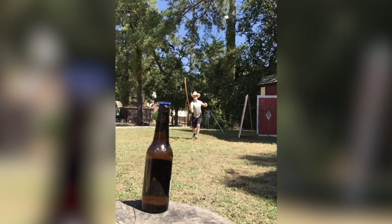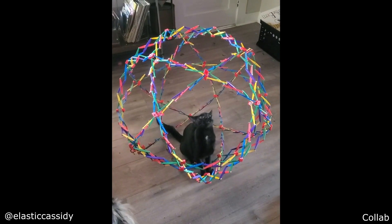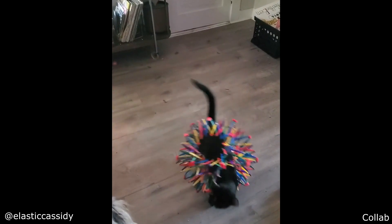This guy opens his spear with a whip. Thank you for watching. Please subscribe.